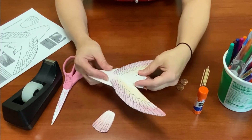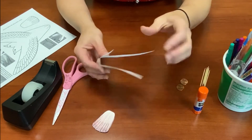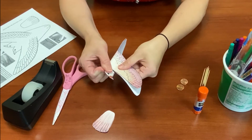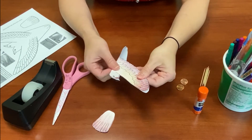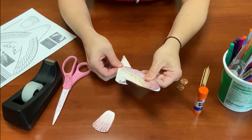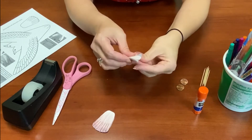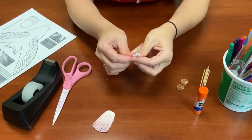Now you're going to fold your bird in half right along where the headpiece is. Just carefully line up the heads and push in the fold, then line up the wings and push those in too. Then the tailpiece, you can fold in half also right down the tail.